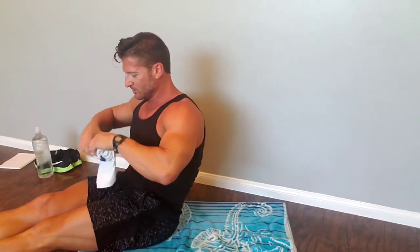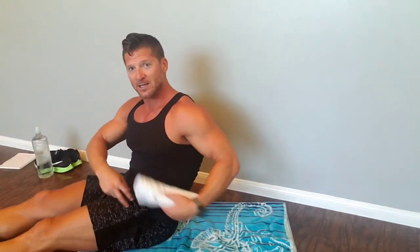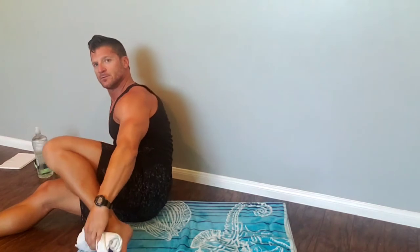Move number two — lower body flexibility without the foam roller. What you want to do is get a rolled-up towel — just one of those little hand towels. Roll it up and put it under your ankle to eliminate a pressure point but also create leverage by elevating your ankle. This stretch is intended to open up the thigh, the psoas, and the oblique. Put the towel under your ankle, slide your heel so that your heel and your butt are together, and lay back — that stretch right there.